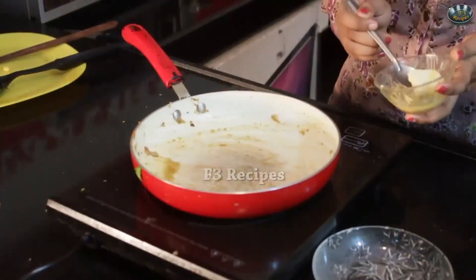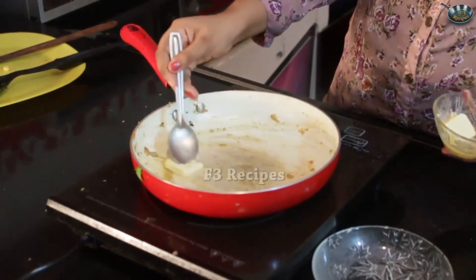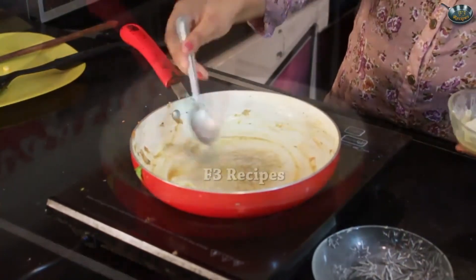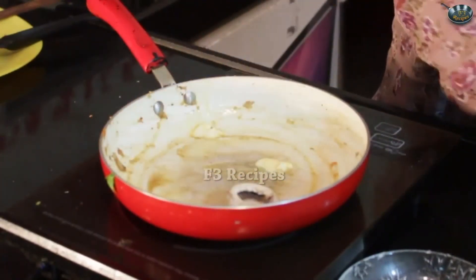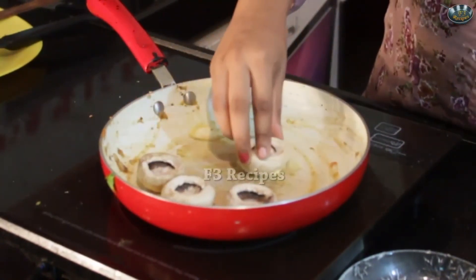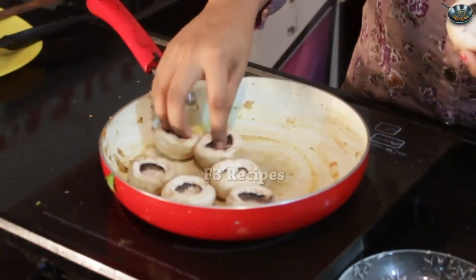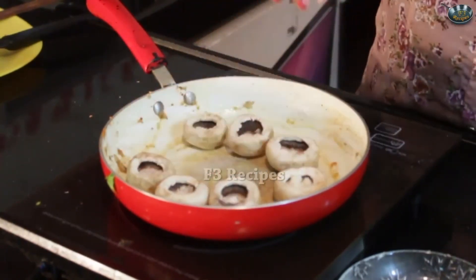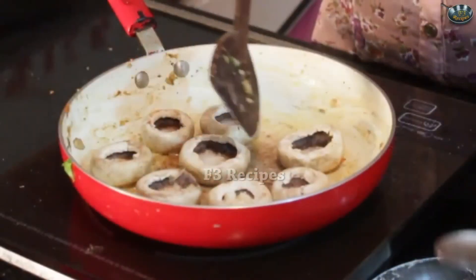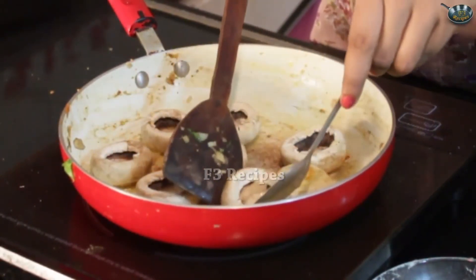Now we are going to take the same pan which we used for the sauce and we are going to fry the tops of the mushroom in that so that the flavour is not lost. Add in your butter — not too much, just a little bit so that you can fry your mushrooms well. Once that is done, I am gently going to place the mushrooms on the pan like so. Do this at a very low flame because you don't want the top of the mushroom to get burnt. Let it get toasted for around 2 minutes.